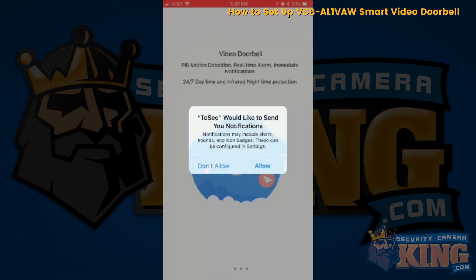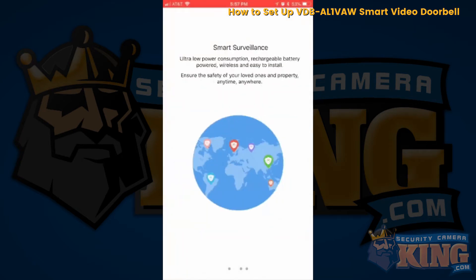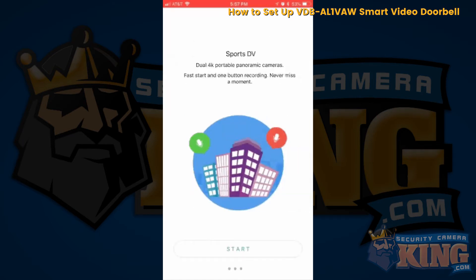It's going to ask you if you want to enable notifications — go ahead and say yes, click allow. Going through all the menus it will show you how to utilize the application with your new product. Click start.